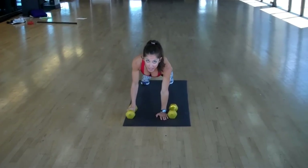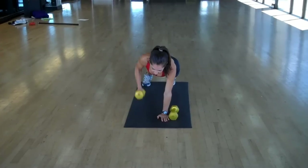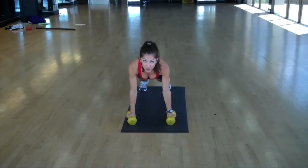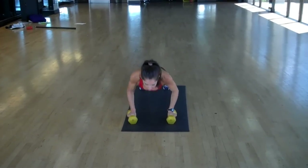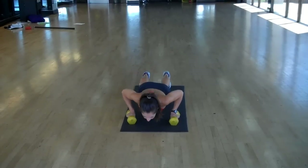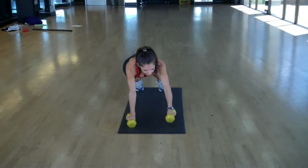Coming back to center into a plank, drawing the navel in, we row right, 10 times. Now we put them together into a combination — push-up, row left, push-up, row right. Do this 10 times.